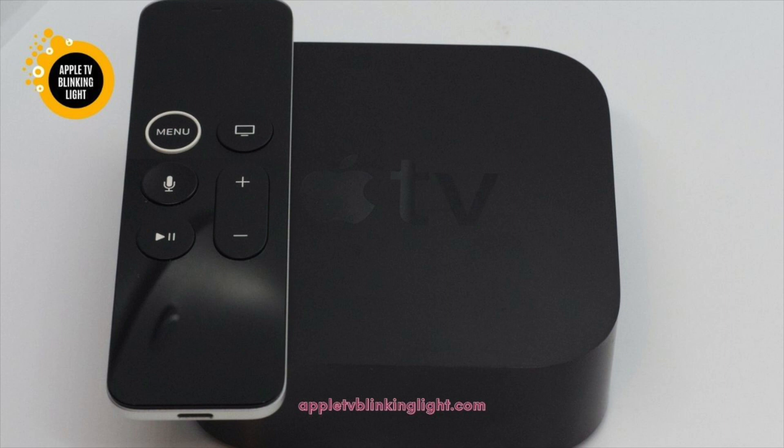You may have switched on the television, connected the receiver to the switch, or the firmware update was interrupted. If the light stays solid when the TV is on, then there is no problem. If not, you can contact Apple Support to solve the issue and get it working again.